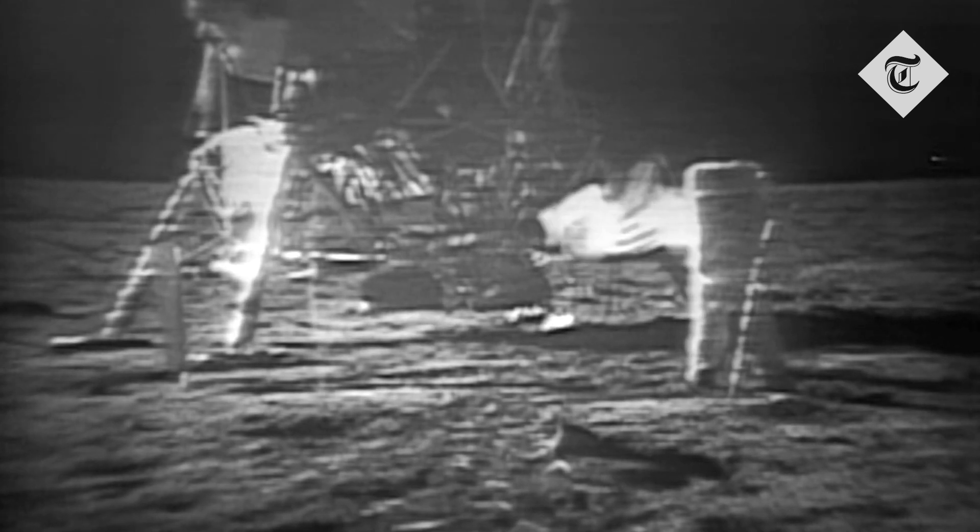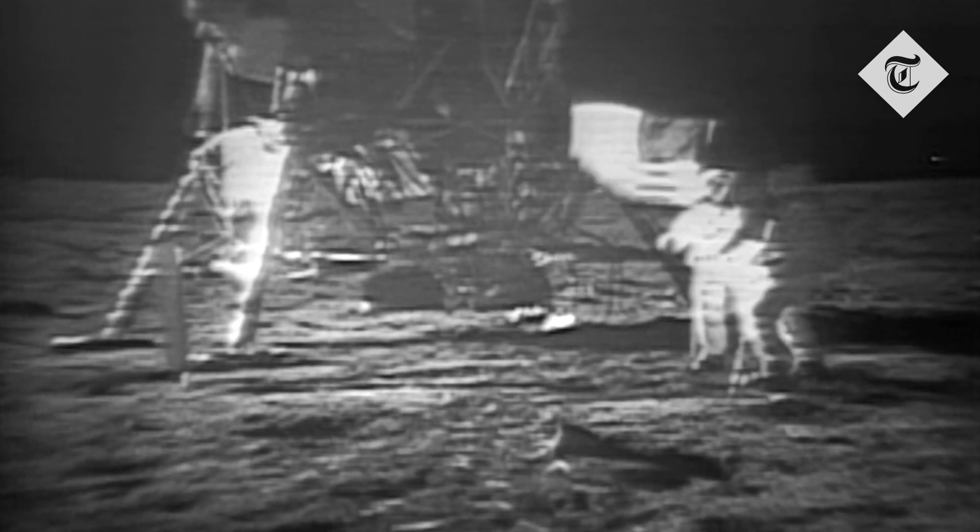Additionally, when those astronauts were originally installing the flag, as they knocked it, that caused momentum, making the flag look like it was moving a little bit, even though there was again no wind.